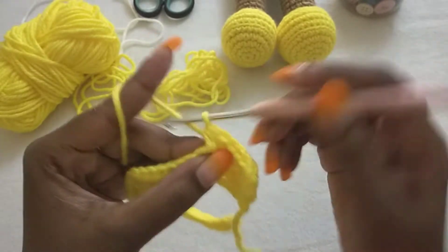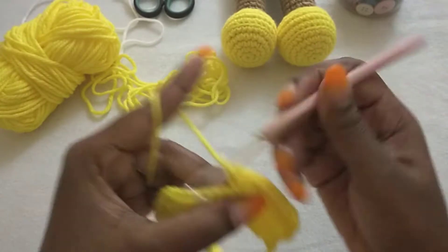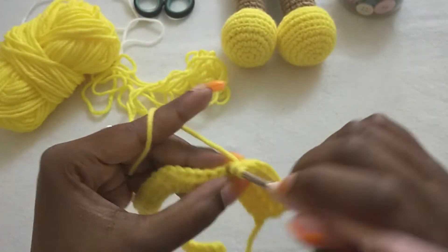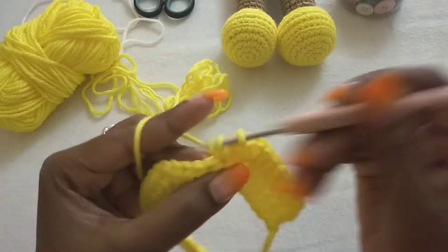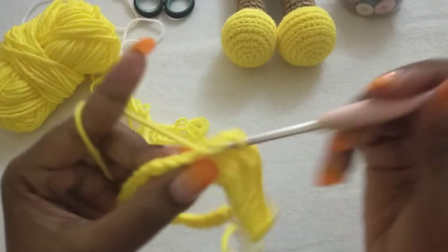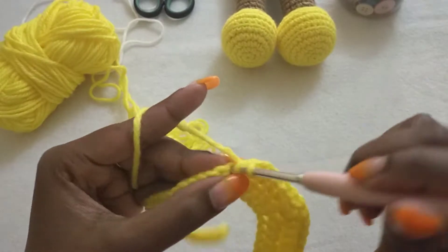In the next chain-one space we are going to make a V-stitch: one half double crochet, chain one, one half double crochet. In the next six stitches we're going to make half double crochet: one, two, three, four, five, and six.